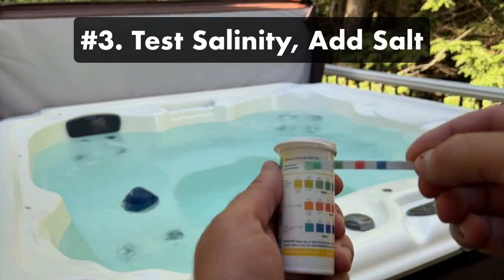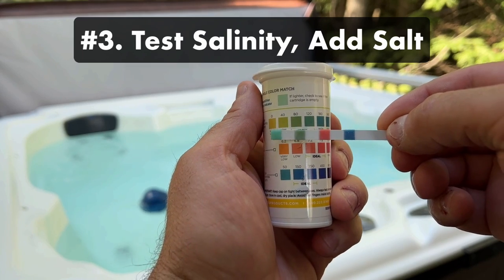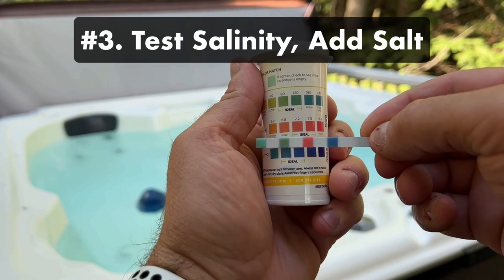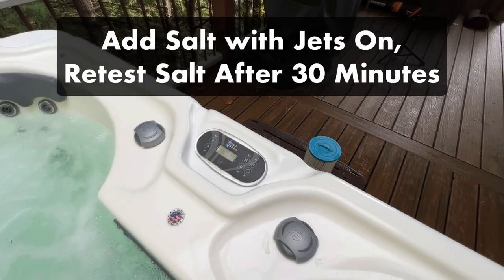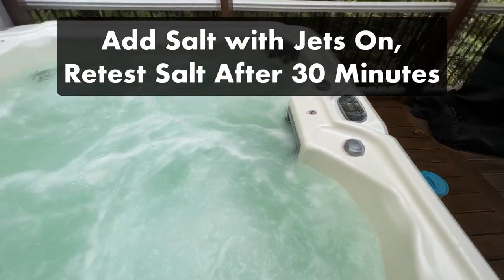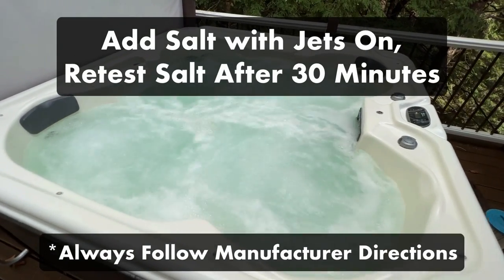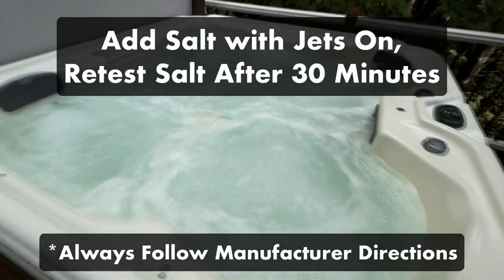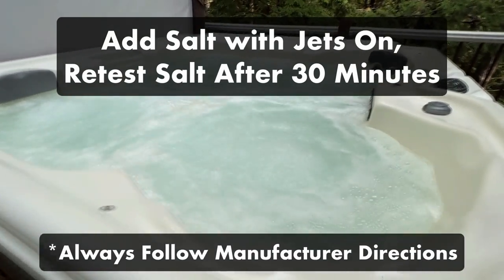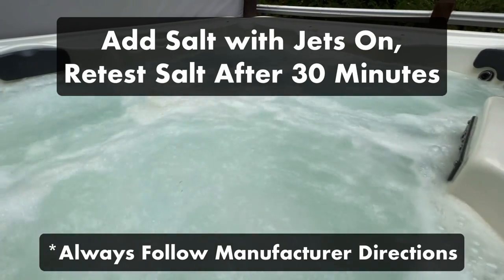Step three: test the salinity and add salt. Before adding anything to the fresh water, test the salinity. Tap water naturally has a small amount of salt in it, so testing it first will help you avoid adding too much. Then add your salt — in general, you'll need about two and a third cups of salt for every 100 gallons of fresh water. Remember, you can always add more later, but you'll have to partially drain your hot tub again if you overdo it. The salt takes time to dissolve, so keep the jets on and retest your water after about 30 minutes.